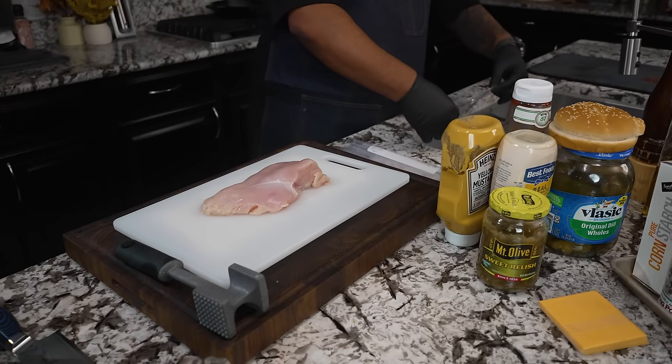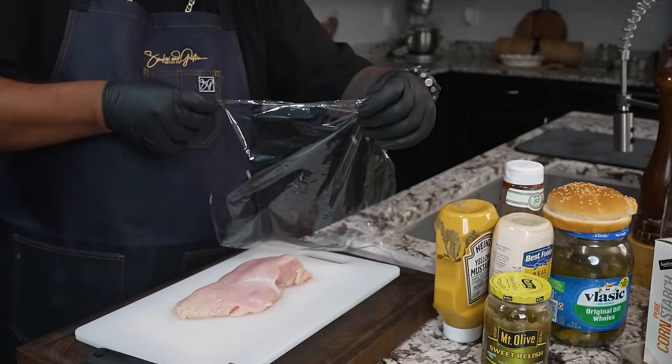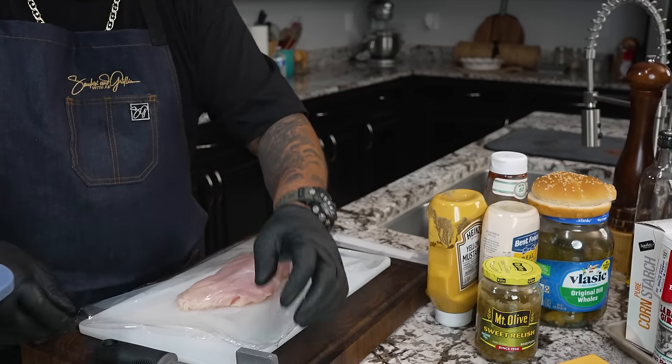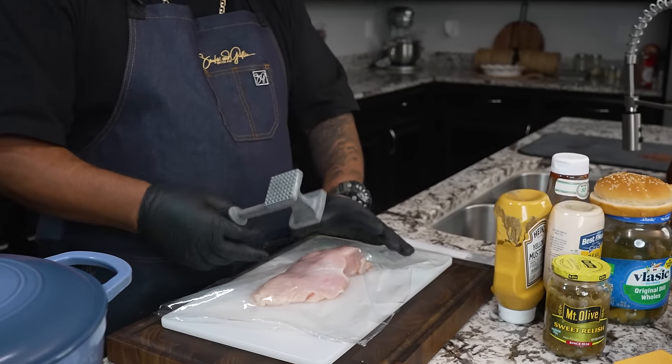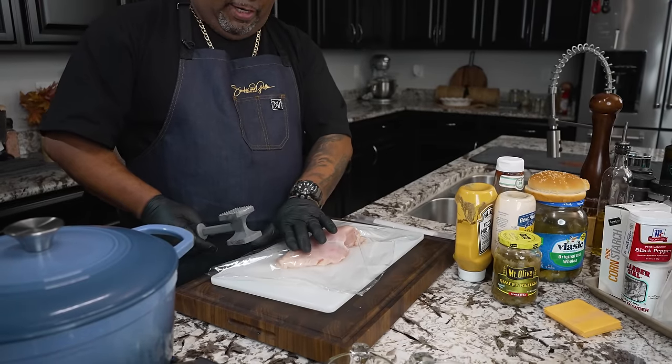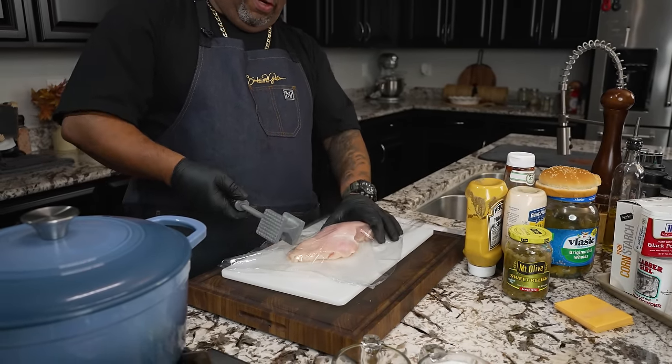I'm gonna show you guys just what you gotta do. We're gonna go ahead and take the saran wrap, put this over the top. Now you wanna get yourself a meat tenderizer — that's this right here — because I wanna flatten this and get it all one level. I'd like to get it about that level like how it is around here.